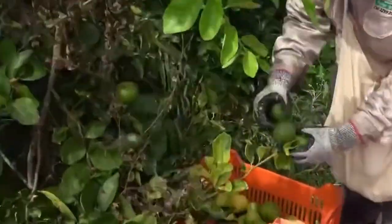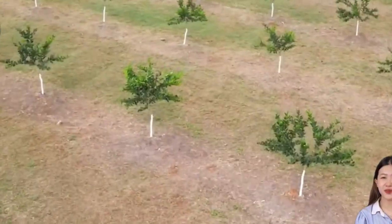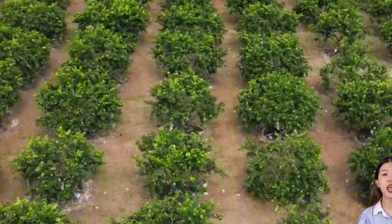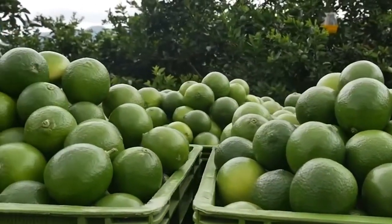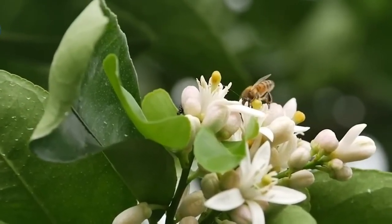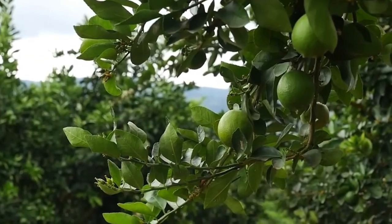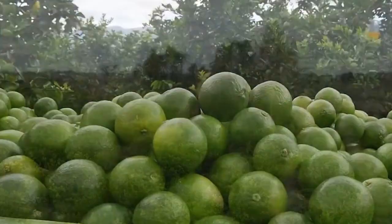Lime trees love sunlight and flourish in tropical or subtropical regions with moderate rainfall. While some citrus varieties have distinct harvest windows, lime trees often produce fruit all year round, with peak seasons typically stretching from May through September depending on the region. Unlike oranges or apples, which are often picked with machines, limes are still largely harvested by hand. Their thin, easily bruised skin and uneven ripening patterns make machine harvesting too risky, so workers walk through the orchards inspecting each tree and carefully choosing only those fruits that have reached optimal ripeness.